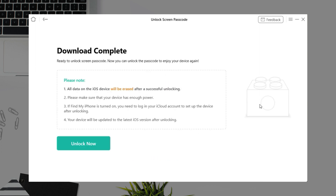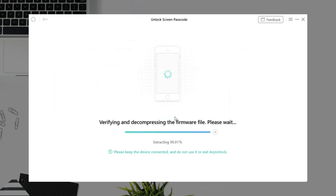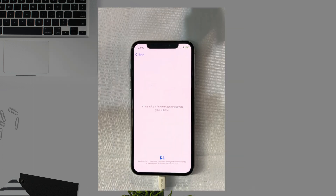Click Unlock Now and wait for a while. When the unlock shows screen passcode removed successfully, complete setup on your iPhone and you're done.